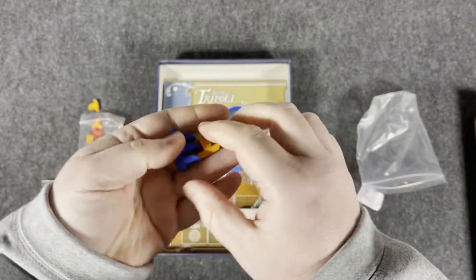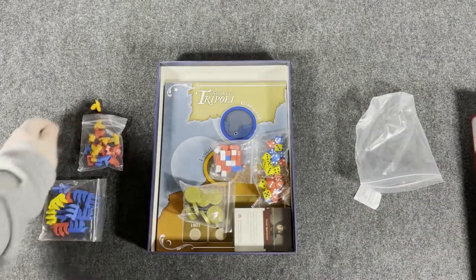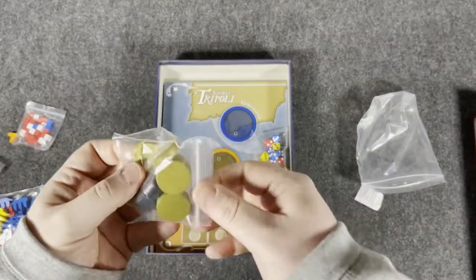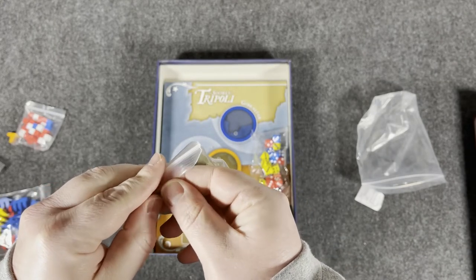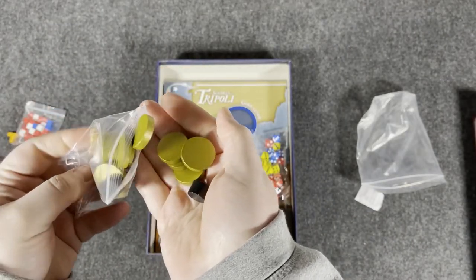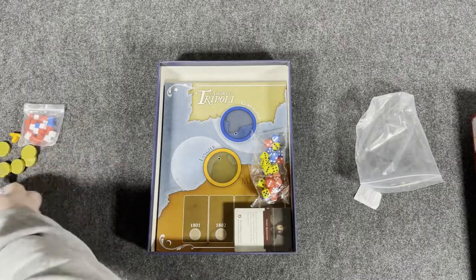Some cubes to keep track of random stuff. Little discs — again, no idea what they're for in the game. It's an unboxing, not a teaching, so we're not there yet. Different cylinders and discs — nice color to them, looks good. Quality seems good.